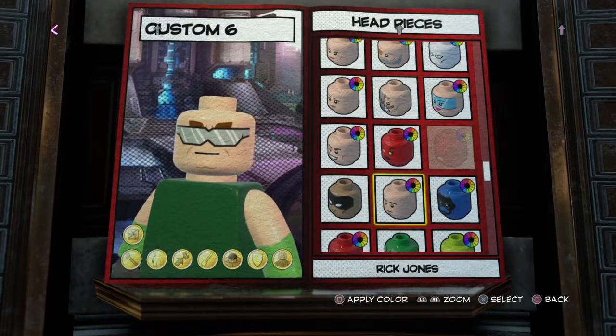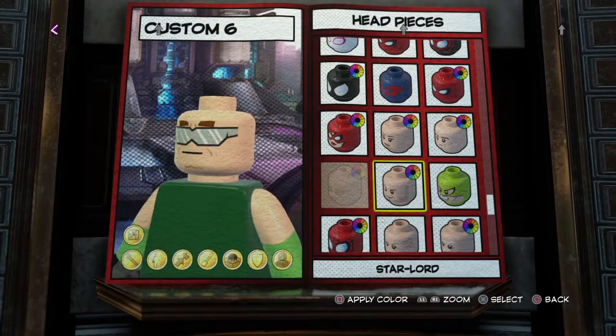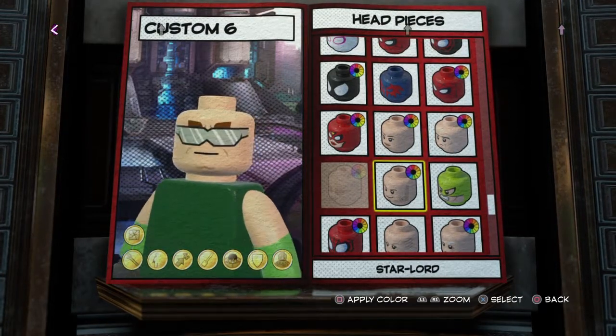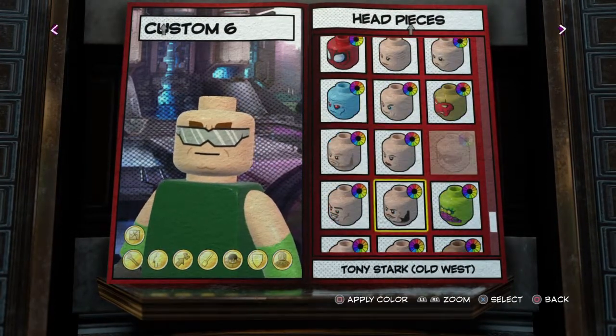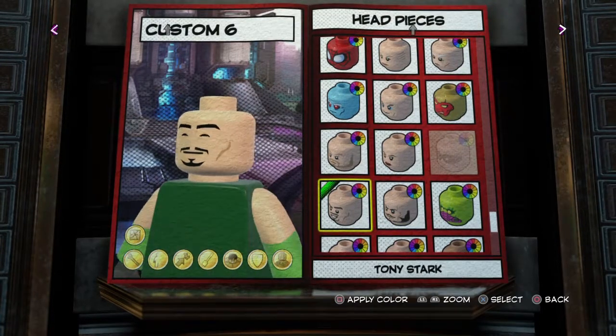I made him gray, like the Hulk or the Grey Hulk. So I think it didn't turn out too bad. Tony Stark, I was planning on using just his regular Tony Stark head.